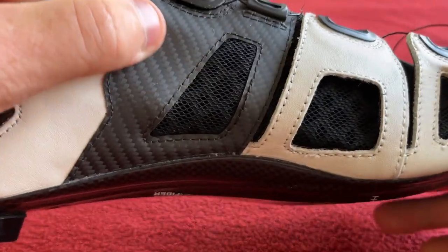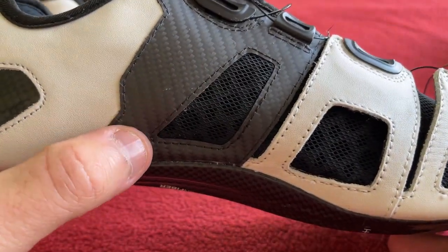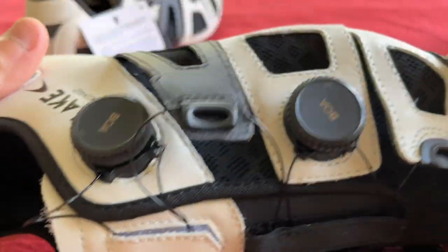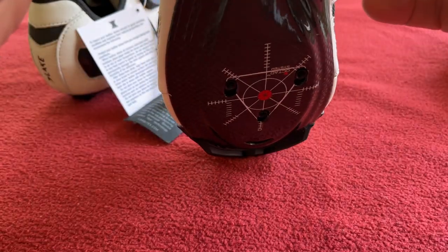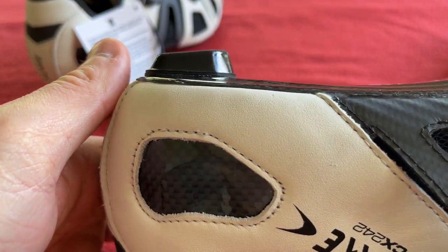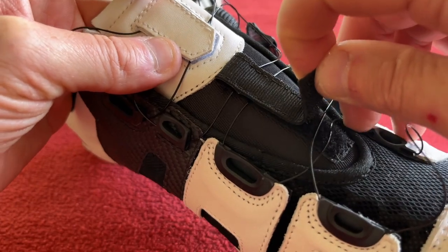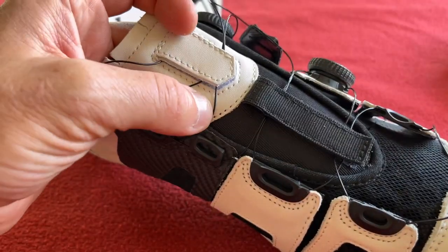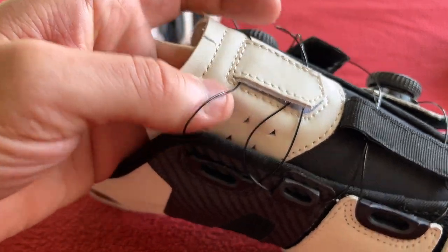They kind of look like Stormtrooper-esque things. We've also got a carbon fibre support panel — one on this side and one on this side. And we've got replaceable heel pads, which are quite high to be fair. We've got Velcro strips here — these keep the BOA barrel straps from flapping around everywhere.